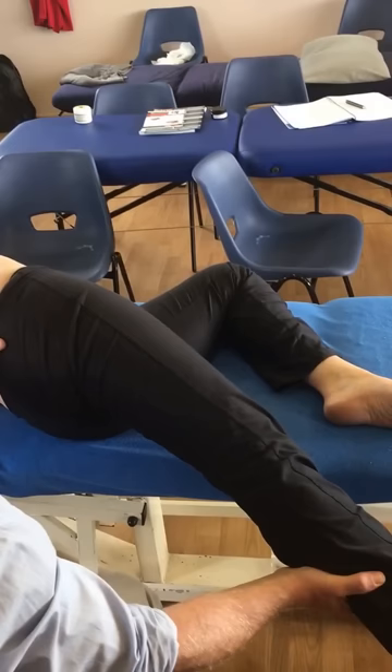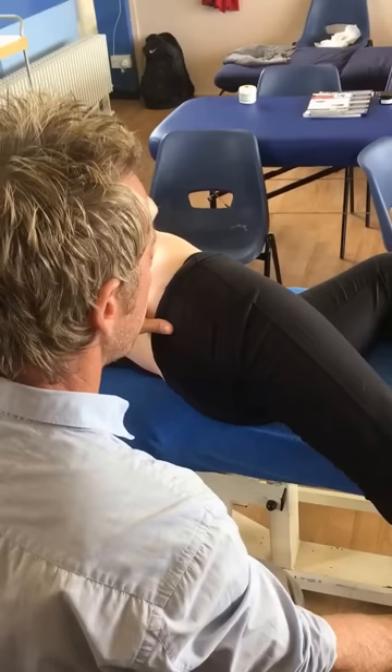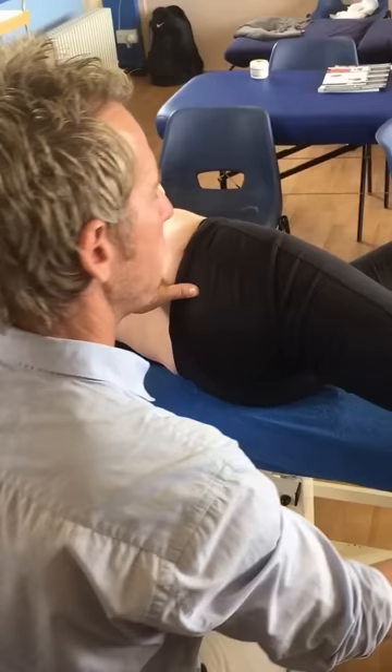That one works quite nicely to lower down. You can see I'm almost pulling her leg down as she does the technique. And that's quite a nice way of treating the quadratus lumborum.